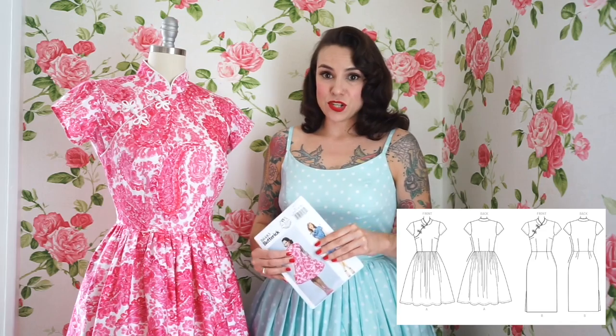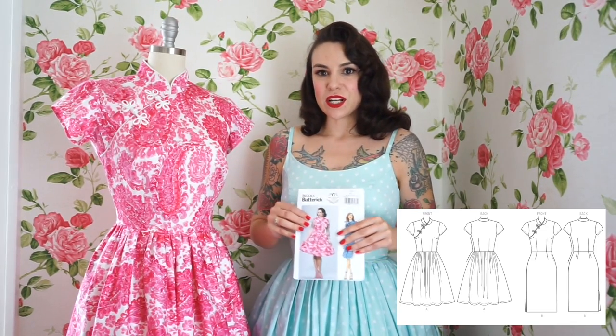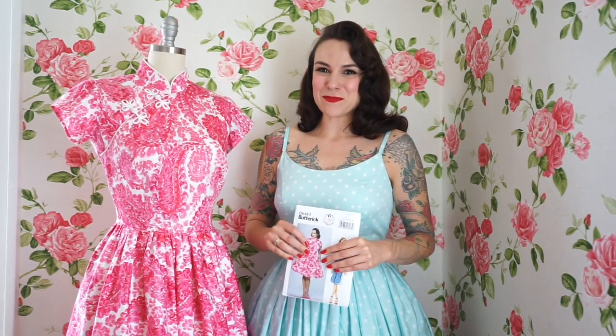But if you don't like a full skirt, it also has the option for a pencil skirt in the pattern envelope. That's a straight skirt, and it has a very sort of sexy side slit. So there are a couple of options depending on what your personal style is. I can't wait to see what you make with this pattern.